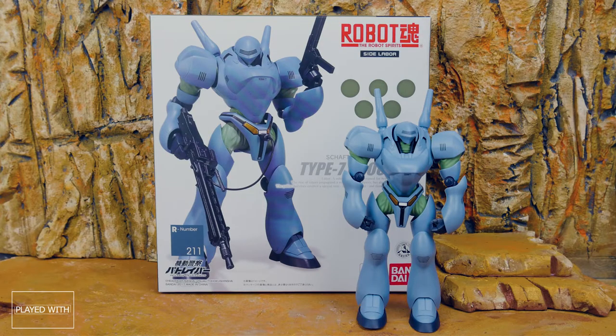Welcome to another episode of Played with Toys, I'm Jaime, and today we're taking a look at the Robot Spirit Side Labor Shaft Enterprise Europe Type 7 Brocken — something like that — R211. This was released last year, 2017, but it's a really cool model. Really like it, and after having a couple of the other side labors, I definitely wanted to delve deeper into the line, and I was really satisfied with this figure.